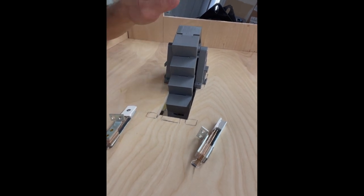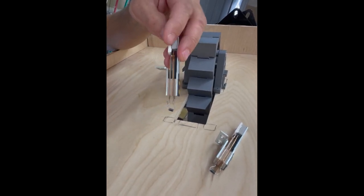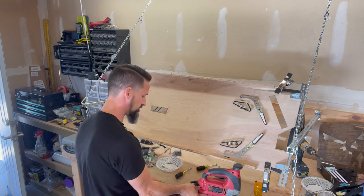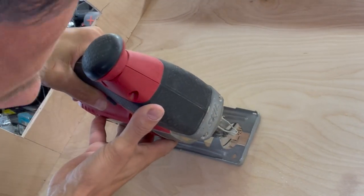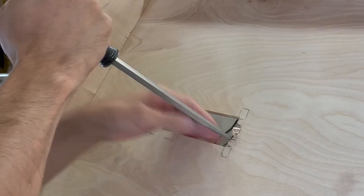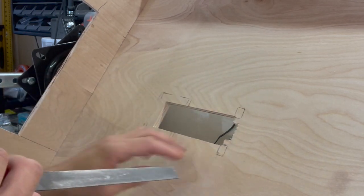We'll mess around with that here in just a second. I want to go through and get this mounted. We're going to cut this out and mount these. I don't have the right switches right now — these have the mount on the front, I need some with the mount on the back, and those are on their way. We can get the drop target in place and get other things tested while we're waiting. Just going to take my little jigsaw, do a couple of small quick rough cuts, and then file it out. Obviously, we'll get this mapped out on our CNC so the CNC will make this cut for us next time.